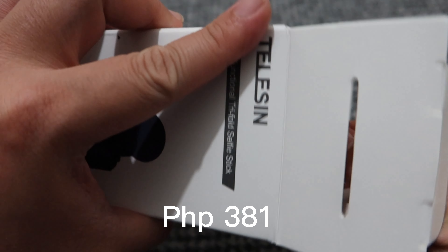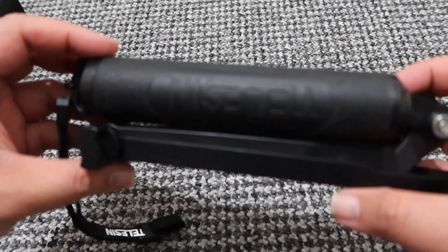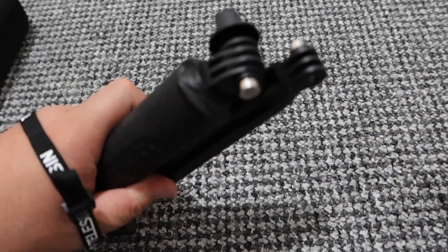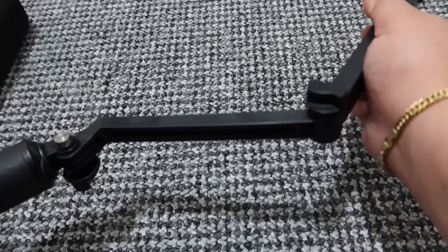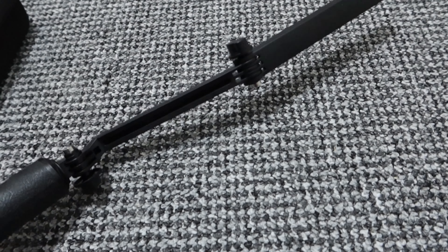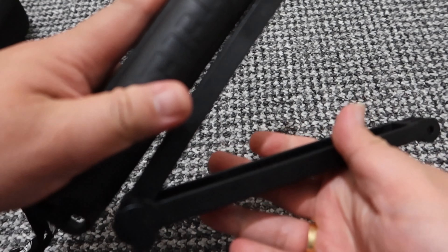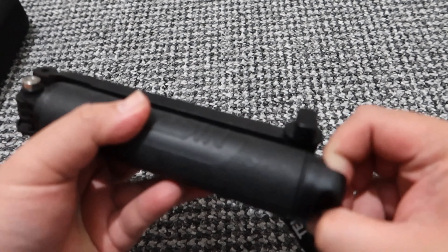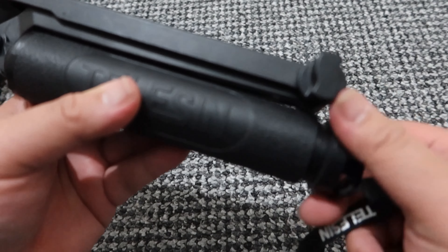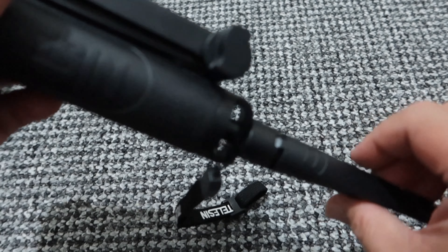I think this is 300 plus — I already used it so I just took it out of the box. It's lightweight. When you buy this you get a wrist strap so you won't drop the stick. This is where you mount your GoPro and you can extend it quite long. It also has a stand at the bottom if you want to do a groufie — very lightweight.